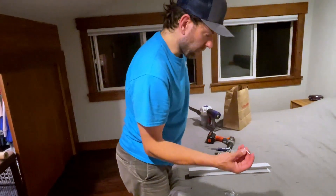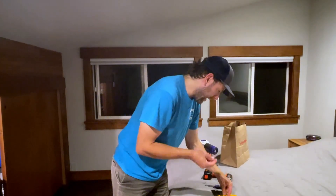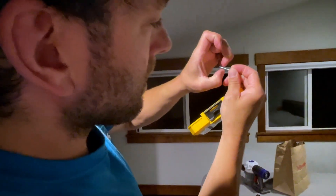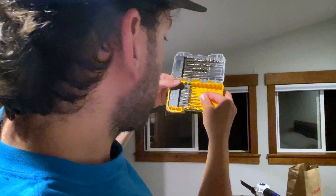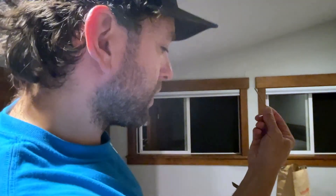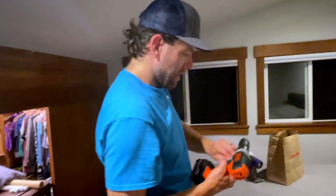I'll need these screws, and I want to pre-drill the holes for them. Sometimes if you just try and run a screw right into wood it'll split the wood, and we don't want that. What I like to do is find a drill bit that is the same size as the smaller diameter between the teeth. I can tell that 7/64ths is a little too big, so I'll step back down to 3/32nds. This just removes some material so as the screw drives in it's not pushing the wood apart so far that it can cause it to crack.